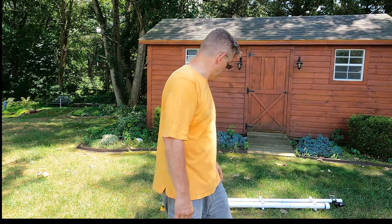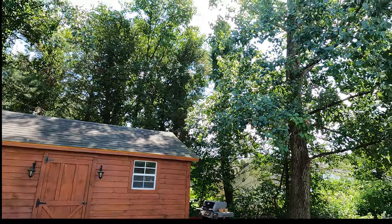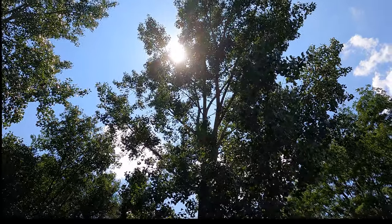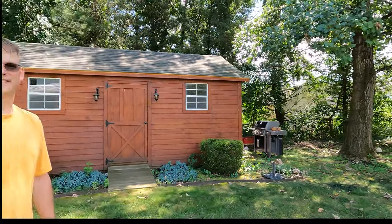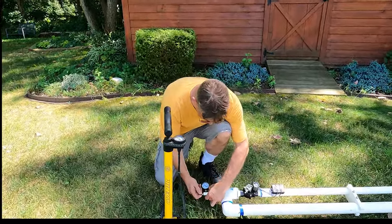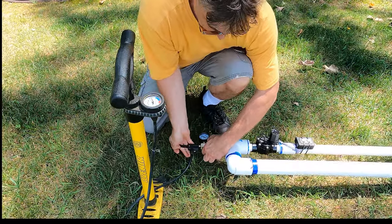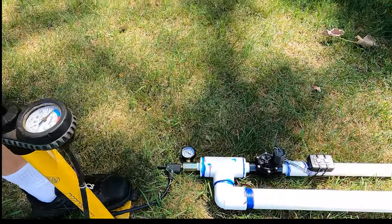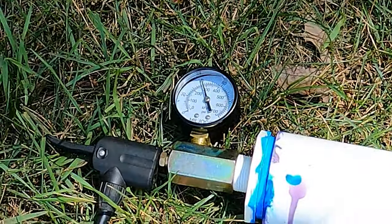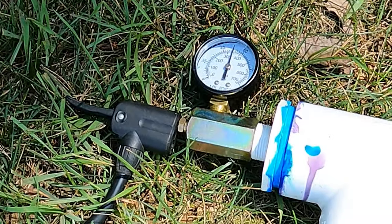Alright, we're over in the neighbor's yard now and we've got everything set up. This is the place where we're gonna make the shot from — we're gonna shoot over the top of this tree right here. With any luck it's gonna come down in our backyard and we'll go pick up the projectile and hoist the rope back through. Let's put a little air inside this thing and get to shooting. Just using a bicycle pump to pump up the pressure — we're going to bring it up to about 50 psi.